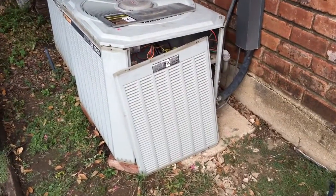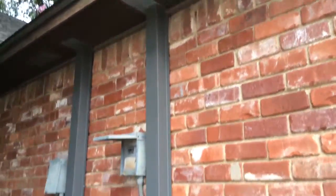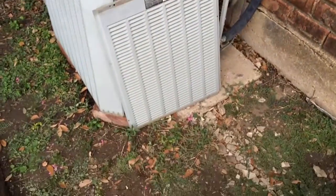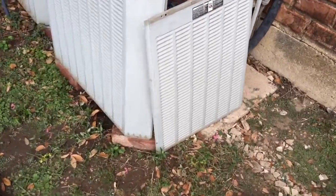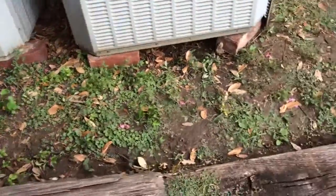It's a 4-ton heat pump complete — we're going to be changing out. Good line set going up, good disconnect. We're probably going to have to replace this pad. It's kind of messed up and way out of level.